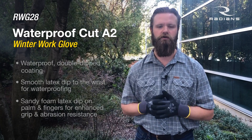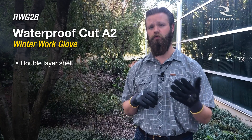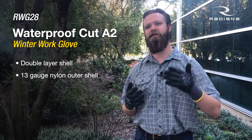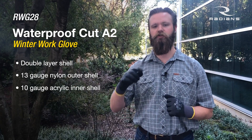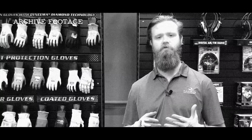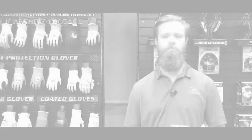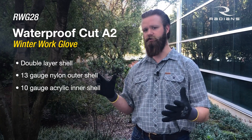Very flexible as well. This is a double layer shell. The RWG27 that we did before was a single layer. It's a nicer shell because we used a 13 gauge nylon outer shell and then a 10 gauge acrylic inner shell. Remember the gauge — it's how thick or thin the glove is. The lower the gauge, the thicker the shell; the higher the gauge, the thinner the shell.